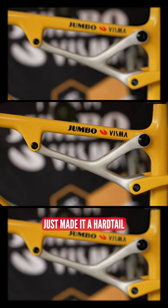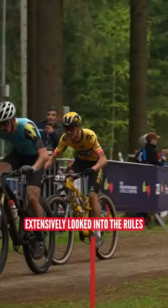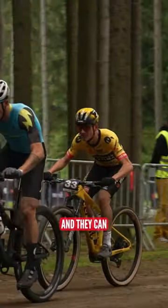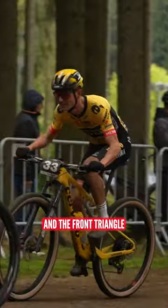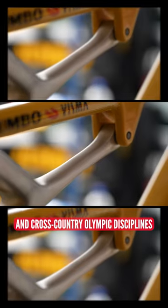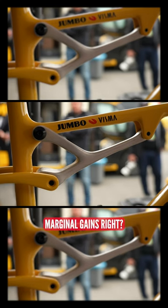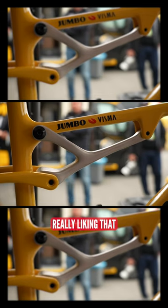What this has done is essentially just made it harder — it's completely locked it out. The team extensively looked into the rules, whether they were actually allowed to do this, and they can. As long as the rear triangle and the front triangle remain the same across cross-country short track and cross-country Olympic disciplines, then the shock can be taken away. It's pretty cool. Marginal gains and whatever it takes to win — really liking that.